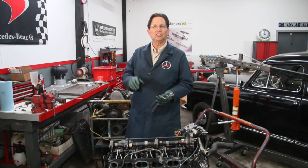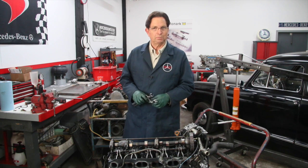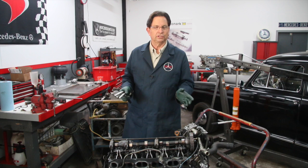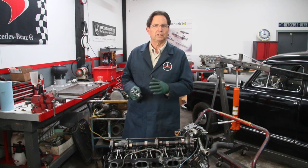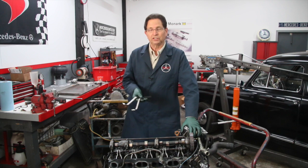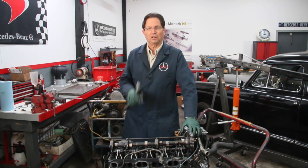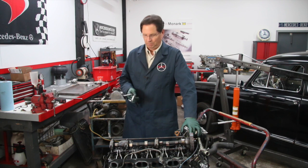I want to share a little tip for those of you who do your own valve adjustments on your old Mercedes diesels. These are the old OM 616 and 617 cast iron diesel engines that were built up to 1985. You're going to need a set of wrenches, and I'm pretty proud of the wrenches that I designed that we make here right in our shop at Mercedesource.